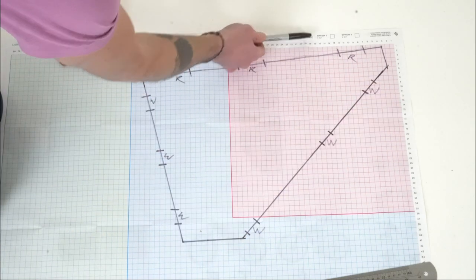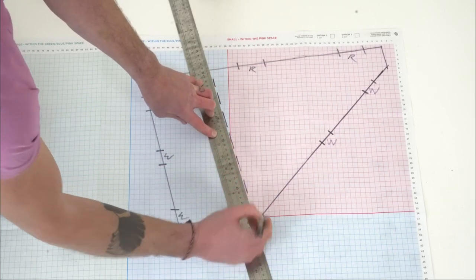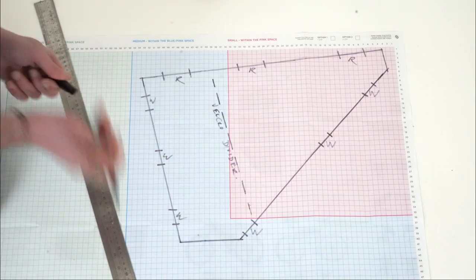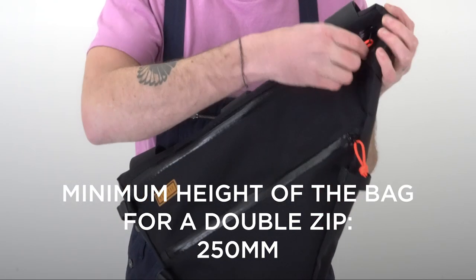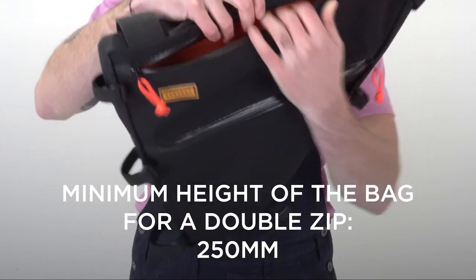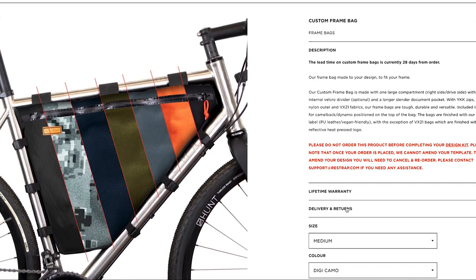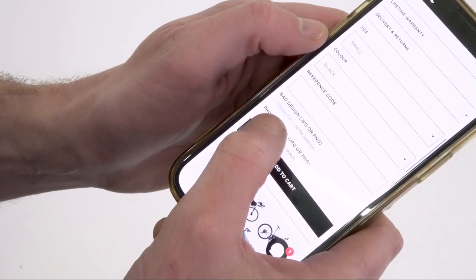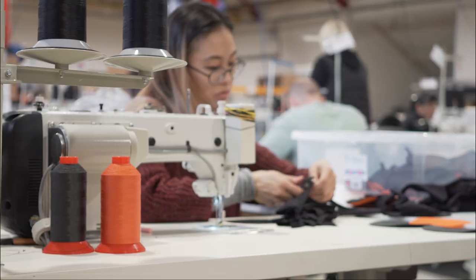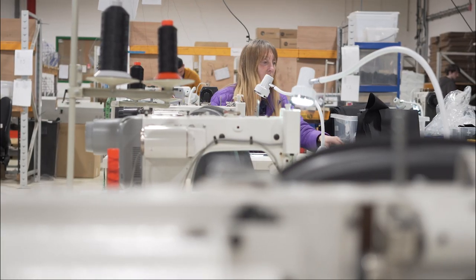Depending on whether you want option one - a single zip model - or option two - a two zip model - just make sure you tick that box. If you're going for option one, mark exactly where you would like the divider to go. If you're choosing the double zip option, bear in mind that we've got a minimum height of 250 millimeters required to run that. Then take a photo and send it back to Restrap alongside a photo of the bike. Go to our product page, choose size to match how it fits on the template, pick your colour of material or the VX21 which is the lighter weight fabric from our race range, attach the photo of your design and a photo of your bike, then place the order. Lead time is 28 days on custom frame bags and we'll be in touch once your bag is ready.